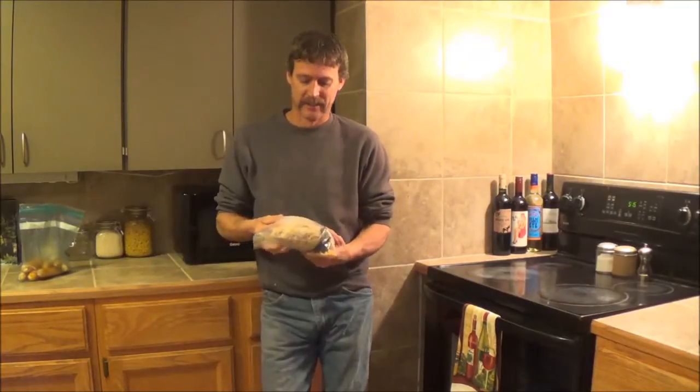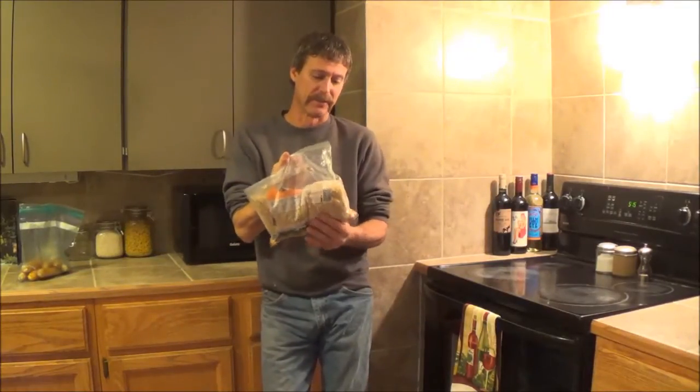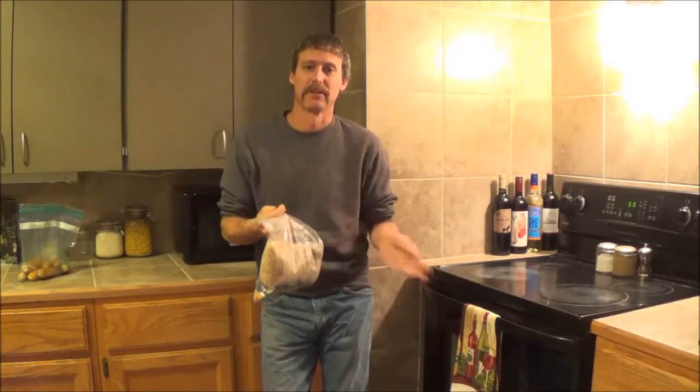Hello everyone, welcome back. If you watched any of the garden videos this year, a couple of the clips showed how I grew popcorn. I keep it separate from the garden so it doesn't cross pollinate with the other corn. All I do is take store-bought popcorn that I keep in the freezer, take out some kernels and plant them. I've done this many times before and it works.